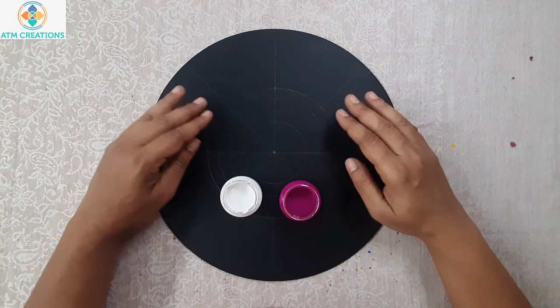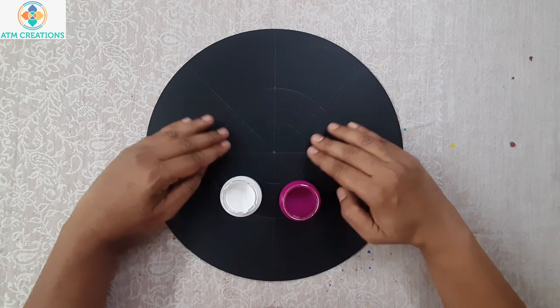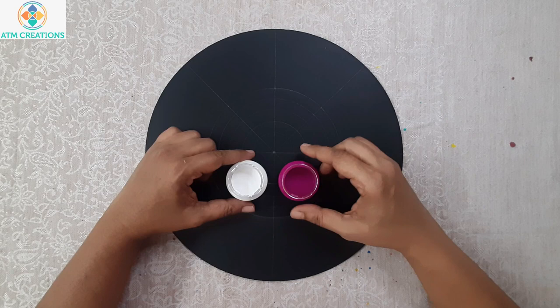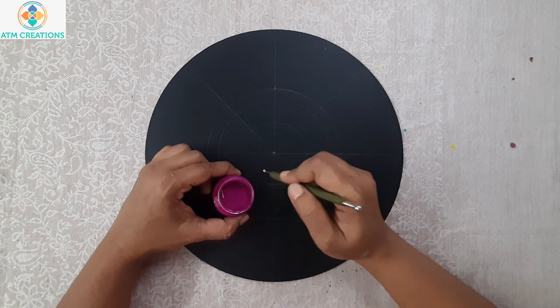Hello everyone, I'm very happy to meet you all in another Dot Mandala making video. Here is a 12-inch MDF board — I drew circles and created grids. These two are the colors I'm going to use: purple and white. Let us start dotting now. In this circle, on all the lines, I'm going to work the dots with purple.